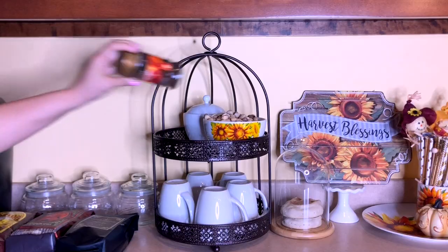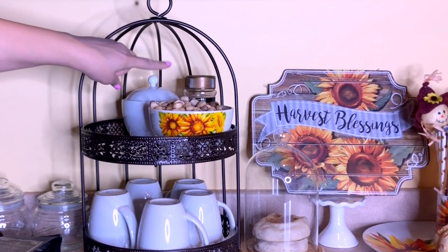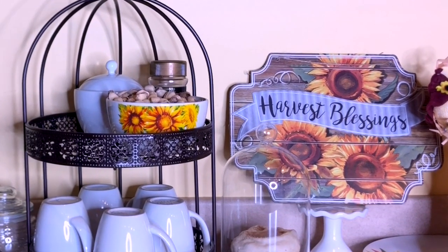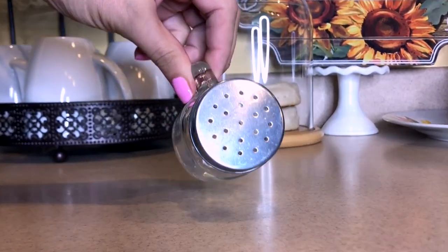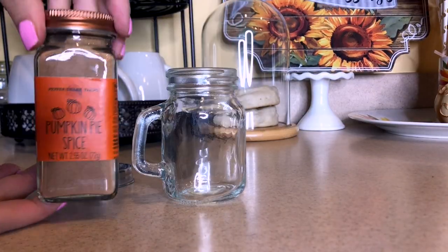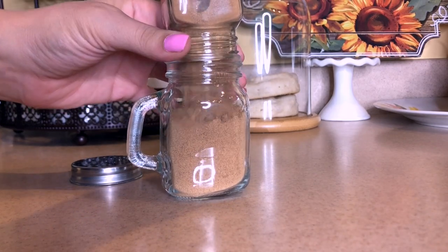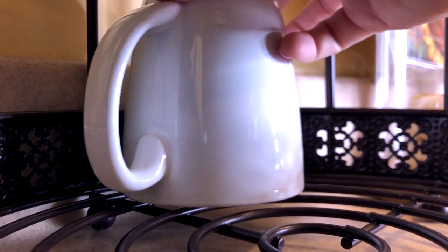I have my sugar bowl placed toward the back along with a little jar of instant coffee. I also picked up one of these adorable little shaker bottles from Dollar Tree that I'm going to use for my pumpkin pie spice — it makes a yummy topping for coffee in the fall. I also love adding cinnamon or a cinnamon sugar combination to my coffee, so that would work great in a shaker year-round as well.